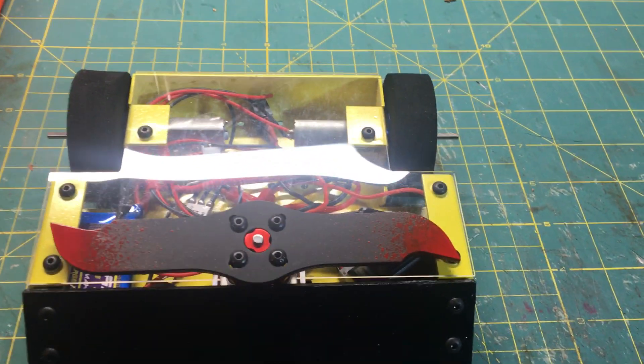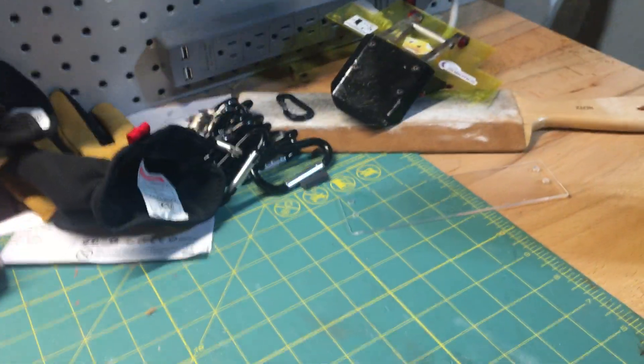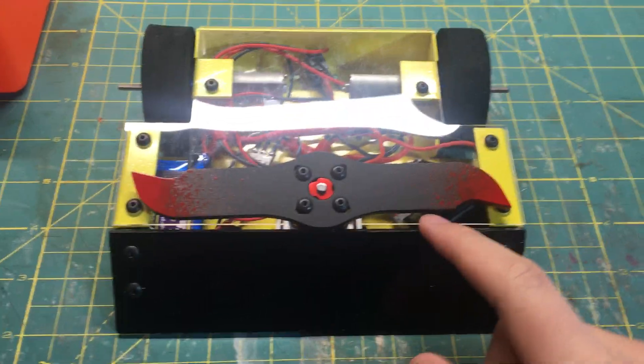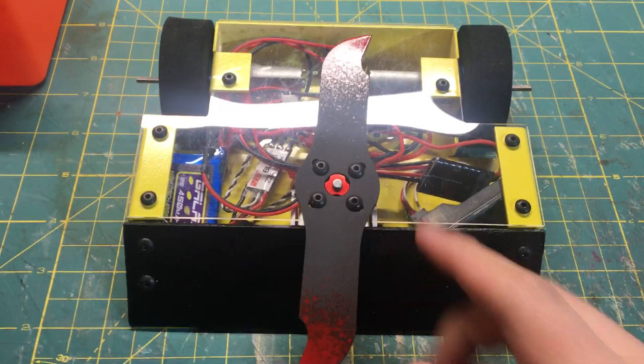So yes this is Uprising and yes the Lifter is still around. My plan for this thing is to get all of the add-ons and then turn this thing into a Swiss Army bot, kind of like Bombshell was in 2016.